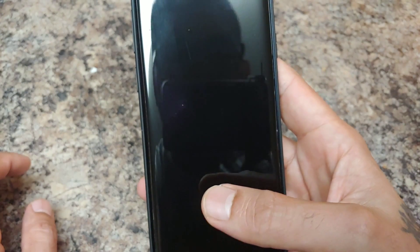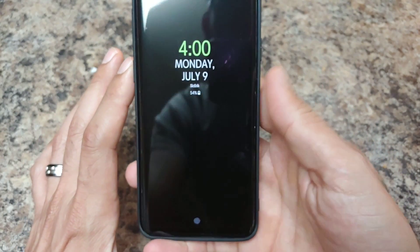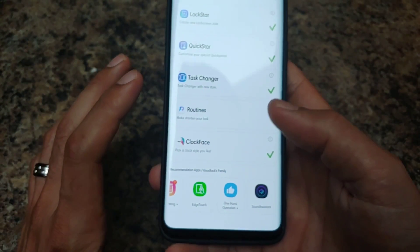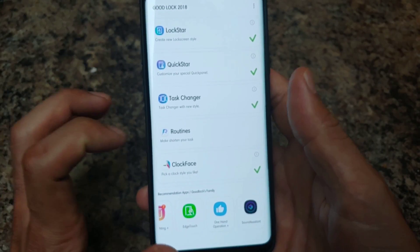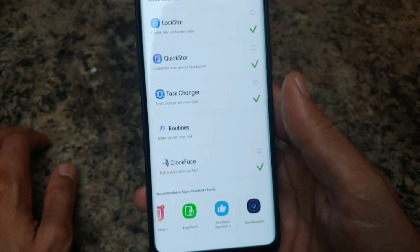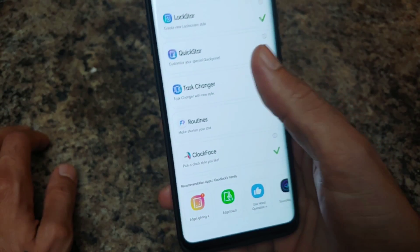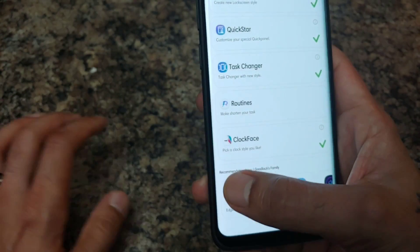It's a really cool feature. If you want to check this out, go to the Samsung Galaxy App Store and search GoodLock. I'll post a link in the description to my video on how to install and use GoodLock. Once you're in GoodLock you'll probably see updates for all the modules — tweaks like edge lighting fixes and compatibility updates.